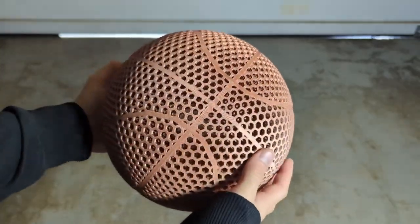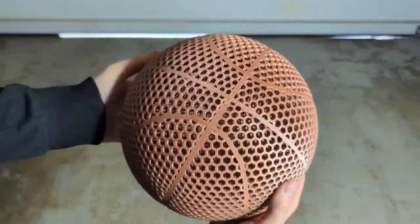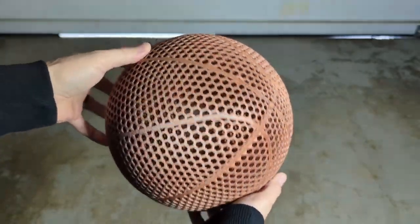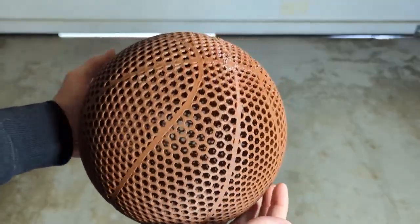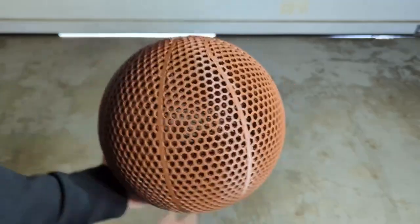I was very surprised at the results for these filaments. The metallic copper is a very cool looking filament but unfortunately it ended up cracking on the very first couple of bounces. For the Hyper series PLA Plus I was very surprised at how well it bounced — it was incredible — but the problem is it just couldn't hold up to the durability, so that's too bad.